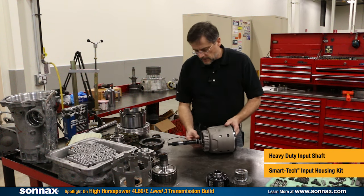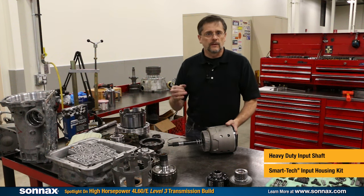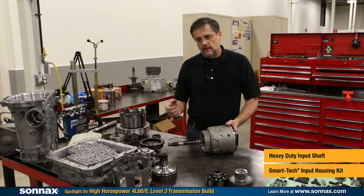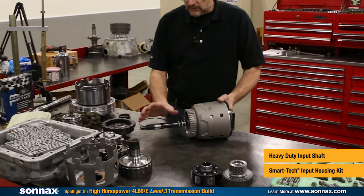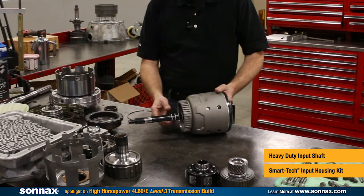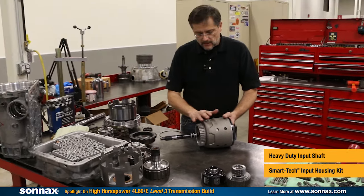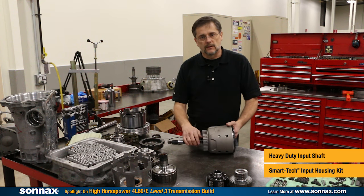We also have our high-strength input shafts — the best available, precision fit, and they work right every time. They come in the common 298 millimeter shaft style, 300 millimeter, and 300 millimeter reluctor styles. This whole input housing system is really one of the most significant things that's made the 4L60 able to stand up to modern power levels.